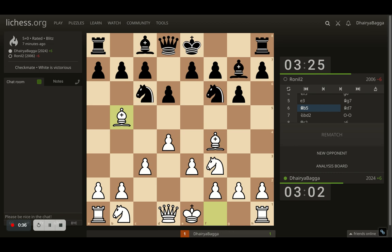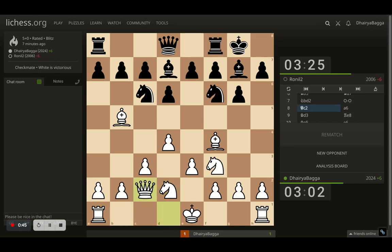Here I try to pin the knight by placing the bishop onto b5. Opponent removes the pin by placing bishop onto d7. I go with knight to d2, connecting both my knights. Opponent castles, and now I place my queen on c2. Opponent plays a6, I get my bishop back onto d3 — aiming at this wonderful diagonal towards the kingside.